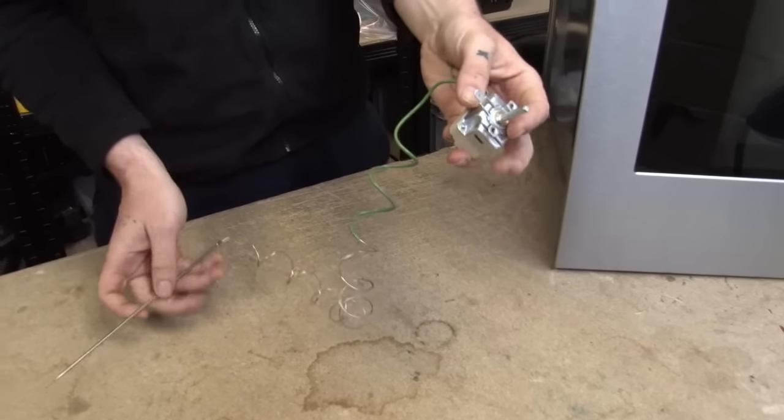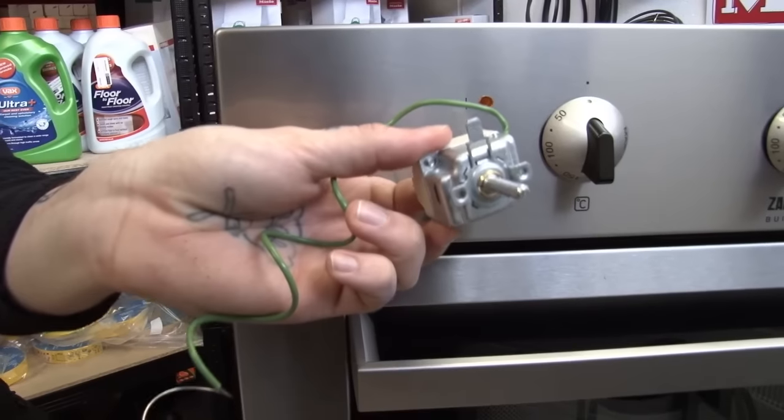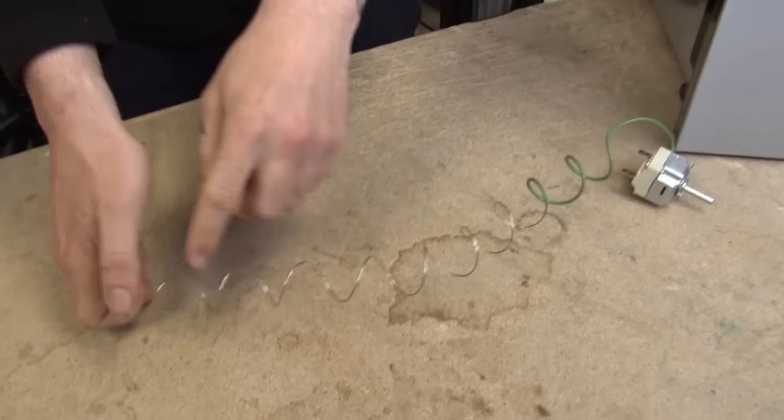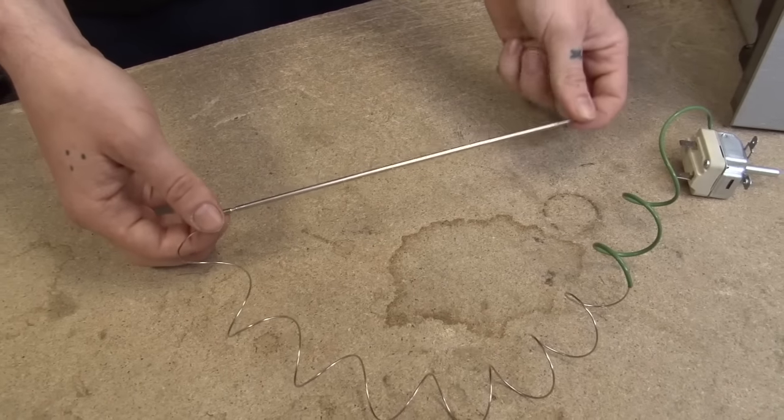Now, this is your thermostat. The thermostat control sits behind the temperature knob. This wire then runs round the back of the oven, and this capillary tube is then seated at the top of the oven cavity.